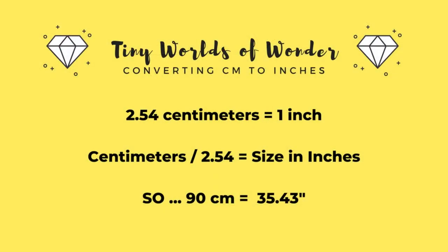Usually diamond paintings are measured in centimeters, ranging from about 15 to 20 to upwards of a hundred or more. If you have trouble visualizing in centimeters, you can convert the dimensions of your painting to inches by dividing the centimeters by 2.54 — so for example, a 90 centimeter painting is approximately 35.43 inches.